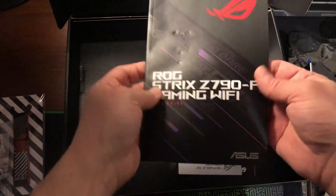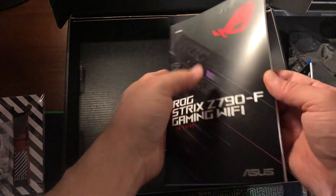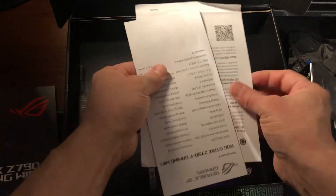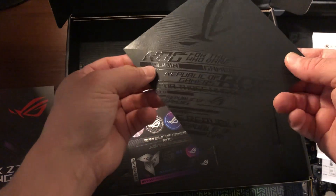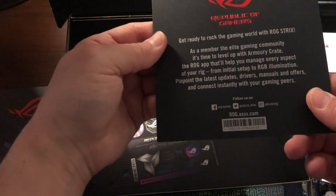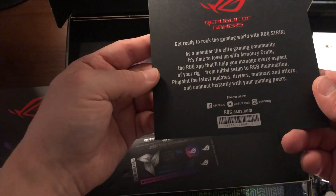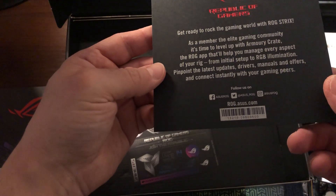Okay, we've got the manual — oh, it got wrecked by the motherboard, can you see? Anyway, manual is manual, we have to go through this from time to time. Some more Asus stuff — Republic of Gamers. It reads: 'Get ready to rock the gaming world with ROG Strix. As a member of the elite gaming community, it's time to level up with Armory Crate. The ROG application will help you manage every aspect of your rig from initial setup to RGB illumination — pinpoint the latest updates, drivers, manuals, and offers, and connect instantly with your gaming peers.'